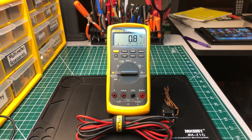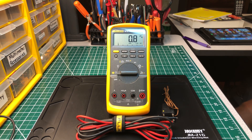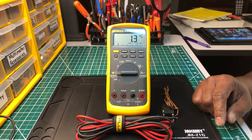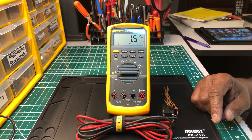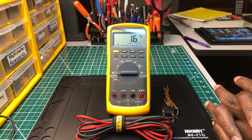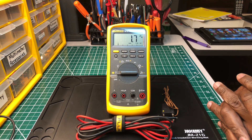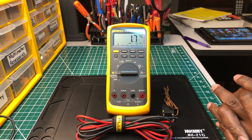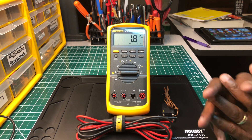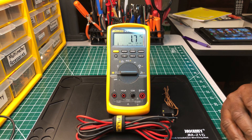Hey, welcome back to another edition of the Electricians 2 channel. Tonight we're going to talk about a blast from the past. I know a lot of you who've been in the trade a long time may remember this. This is the Fluke 87V. This was a standard back in the day, and it still is a standard today, but there are so many other multimeters out there now clouding the field. The Fluke 87V is kind of like a forgotten multimeter.